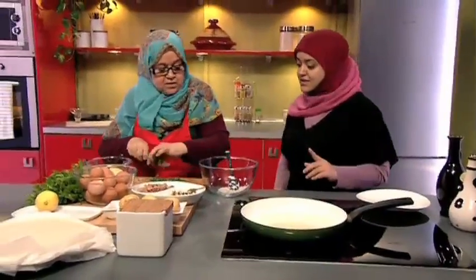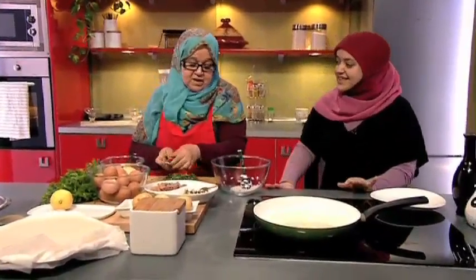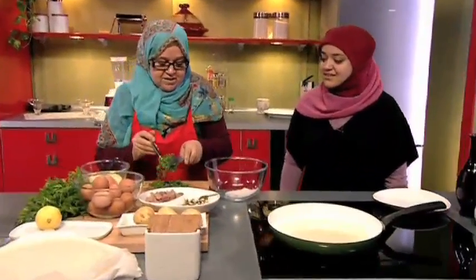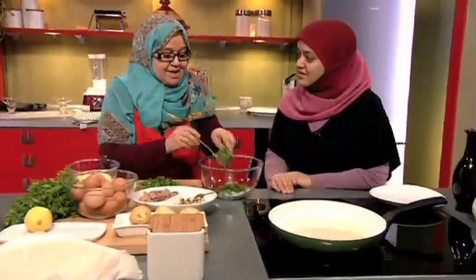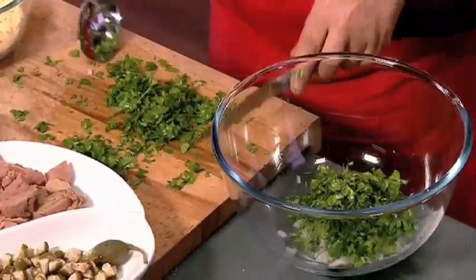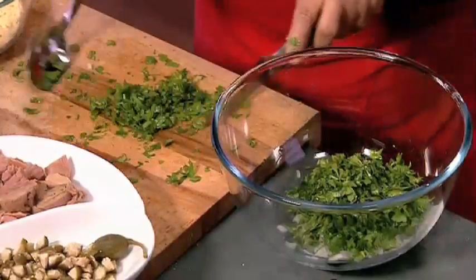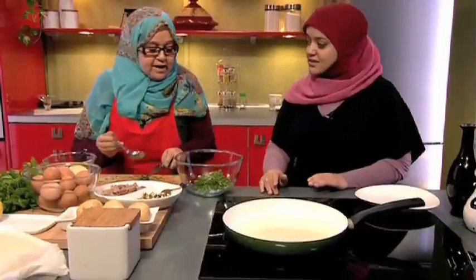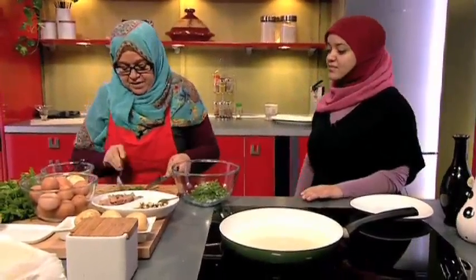Las patatas — hemos dicho que se hace con patatas, pero hoy no las vamos a utilizar. Es mejor ponerlas porque sale más consistente, pero sin patatas sale más ligero. Normalmente se les pone. Se hierven en agua y se echan calientes encima del perejil para que la patata absorba el sabor y el olor del perejil.